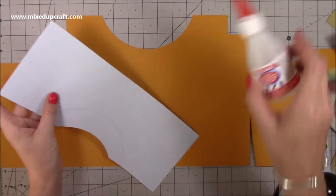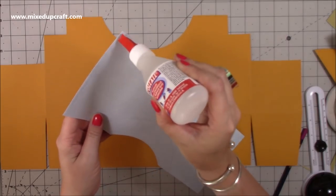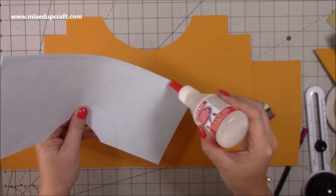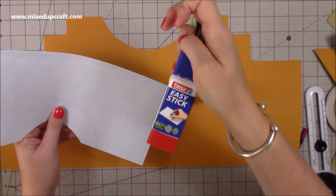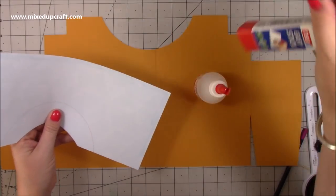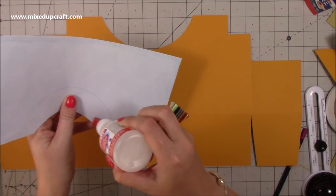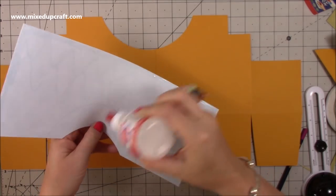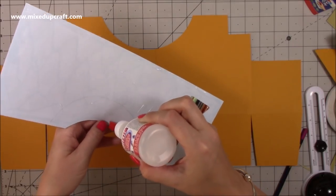Now get the pattern paper stuck down. Add glue to the back — this glue dries nice and firm, which really helps. Another good option is the Tesa Easy Stick, which dries really strong and rigid and goes very stiff. The paper plays a big part, but the glue you use matters too, because some glues dry and are still quite soft — that's not the best for this project. We need all the strength we can get.